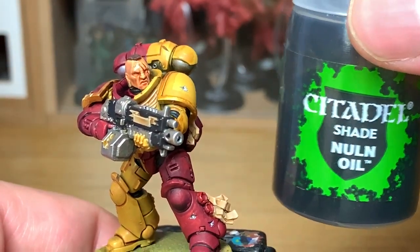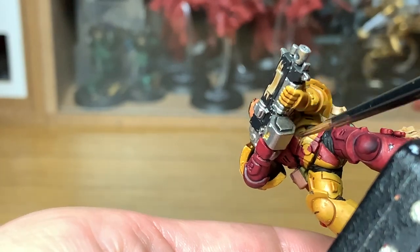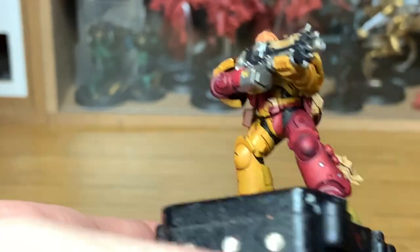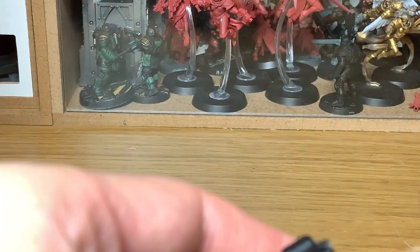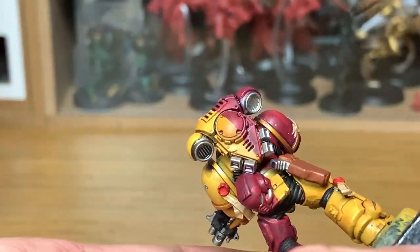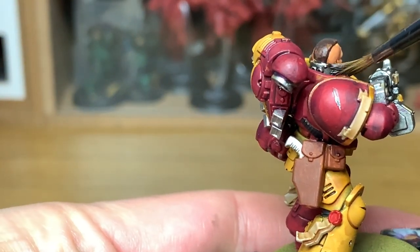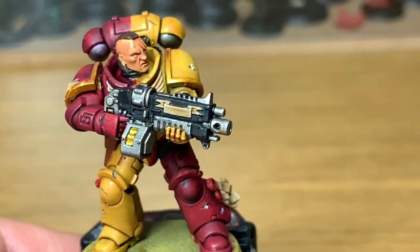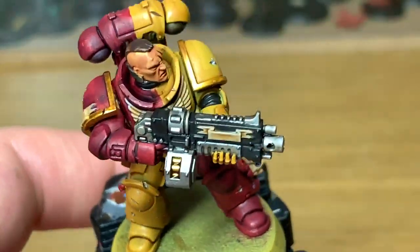Next up it's going to be Citadel Nuln Oil. Going to be using this on all of the metallic areas - all the parts of the bolt gun, the little bit around his neck, some of the parts on his power pack, and the handle of his bolt pistol in the holster. Next up is Citadel Agrax Earthshade. We're just going to use this to paint the gold areas, also his hair and the Mournfang Brown on the holsters.